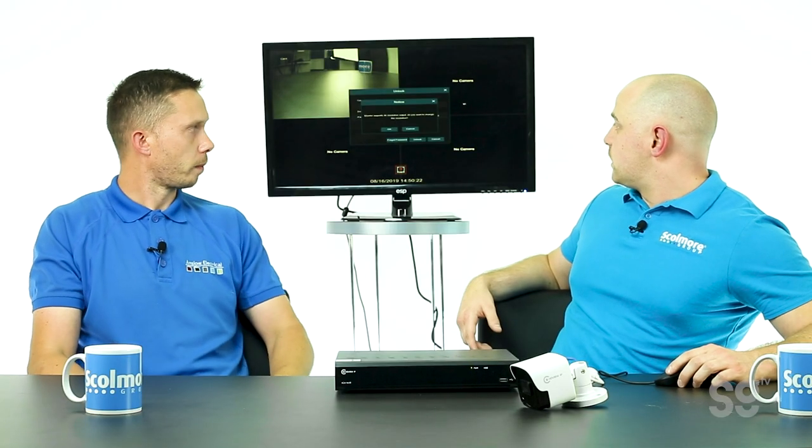Any more than 100 meters and you will have to run additional power, but there are also booster boxes and things like that to make that easier. As you can see, we've plugged the camera in. I won't go into the settings just yet — it's mainly just to show you how quick and simple the cameras work.